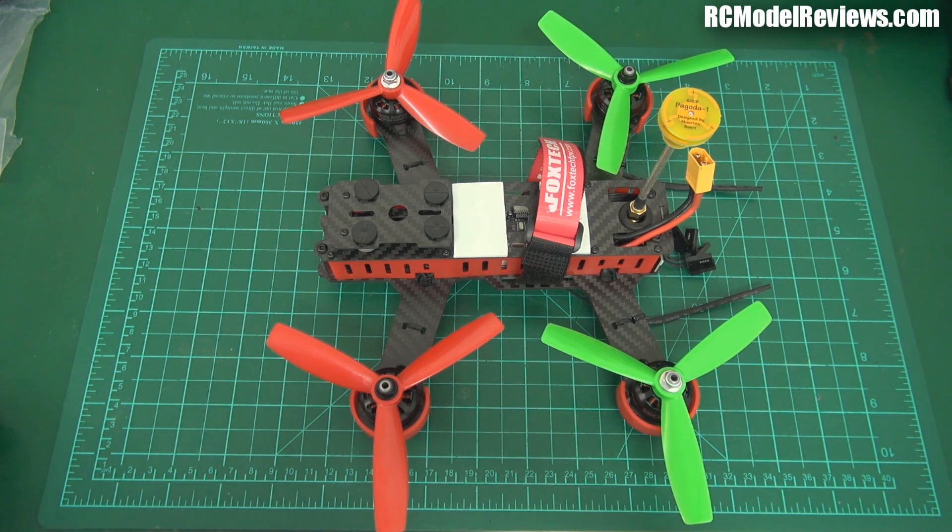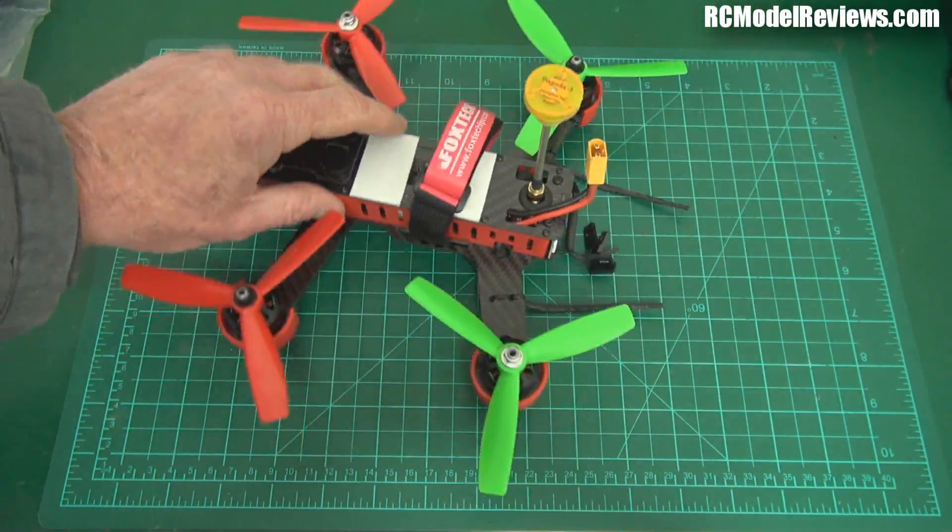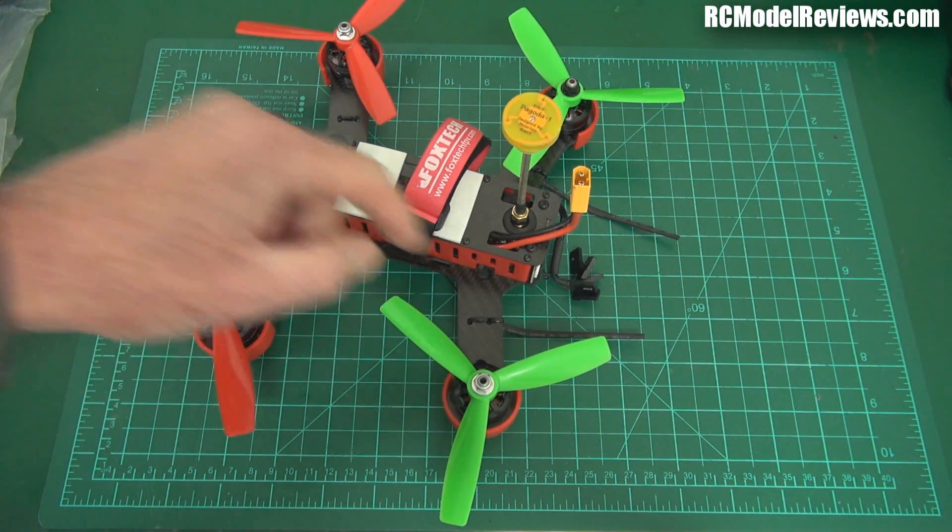This flies fantastic line of sight, but I cannot FPV it - the picture signal degrades so quickly that you can't fly it FPV. I looked in the instructions and they say the video transmitter can be switched between 20 and 200 milliwatts. I thought maybe it's switched to the wrong thing, but they don't tell you how to do it, and you cannot get at the video transmitter - it's buried underneath the PDB.